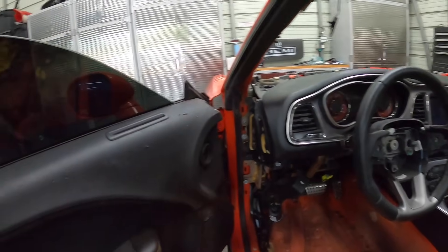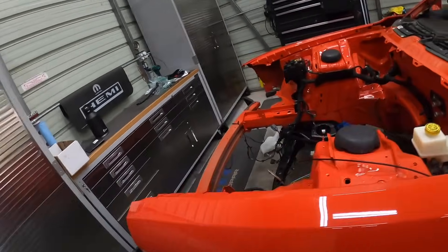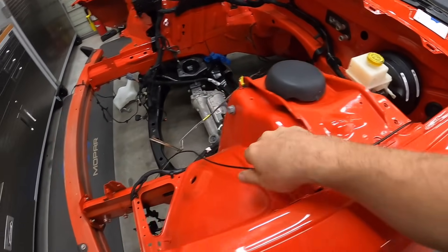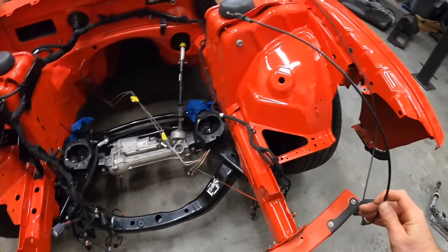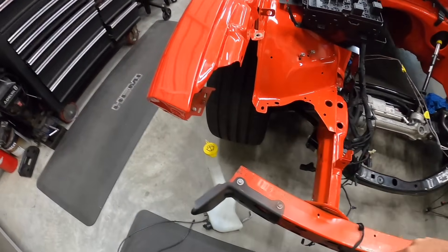Latch is in there - that was probably one of the easiest things I've ever done on this vehicle. We got this boot pulled through, and I don't really know where this routes, but I'm sure it goes through here and once the core support's on, you guys get the idea. I'll have to figure out the official routing for that. Let's go ahead and get this washer bottle in.